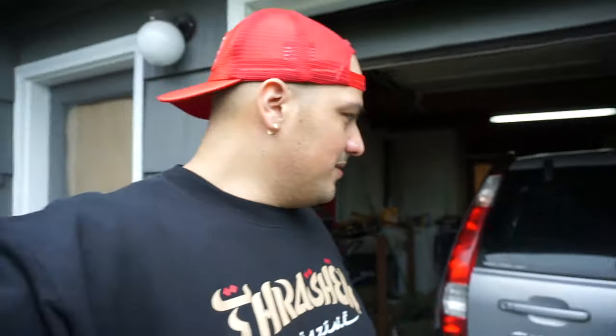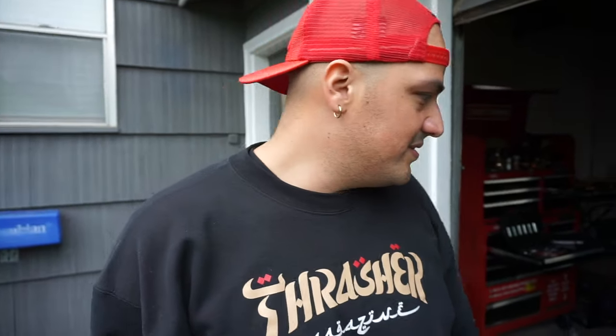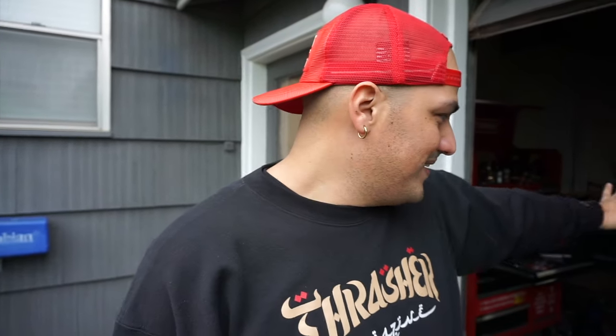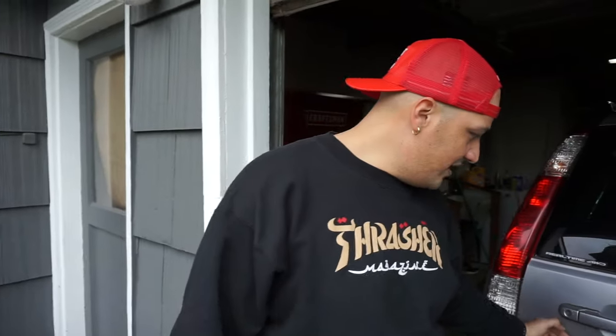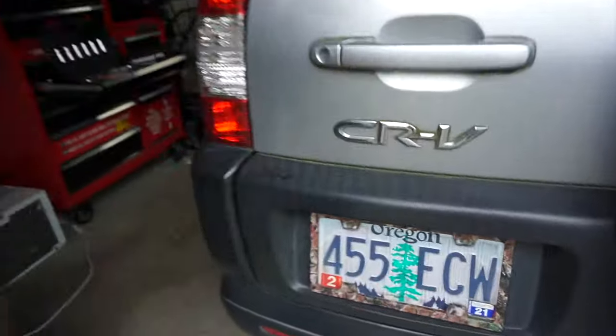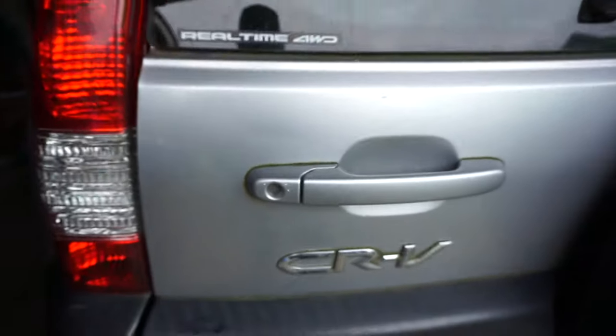I'm gonna show you guys what color I went with. We're going to take care of that, and I also got wheels for the car. I probably won't record the whole wrapping job because I barely have memory left, but you guys see how the car looks right now and once it's wrapped you'll see right away. Hopefully we can knock out the car today. First things first, I think we have to clean it up and take all the badges off — as you can see right here there's a bunch of moss.